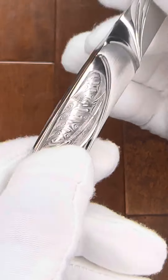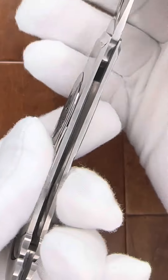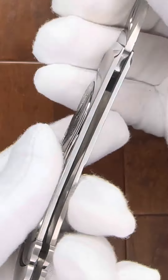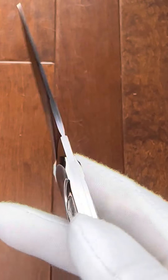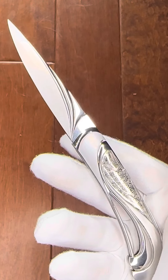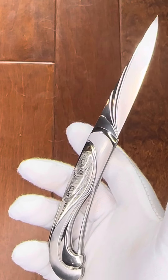Get a close-up of this handle — I think you'll agree the piercing is just extraordinary. Let me see if I can give you a glimpse of the handle without any impediments, shall we say. And there's one side, and there's the other. Just wonderful, wonderful work.